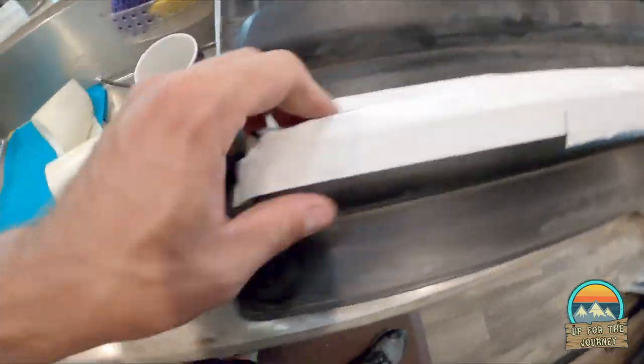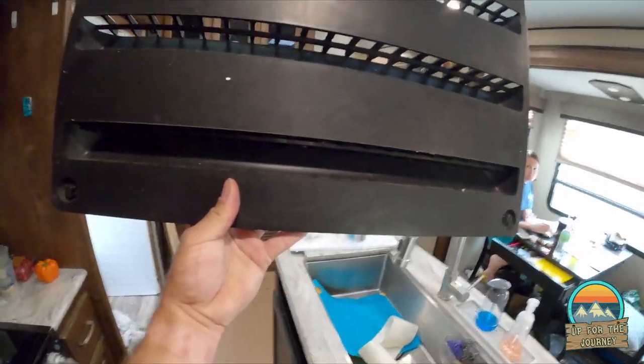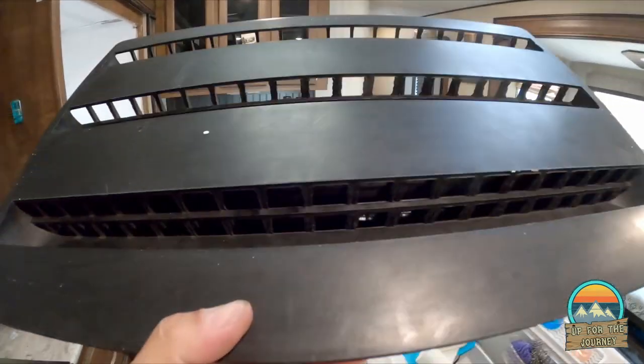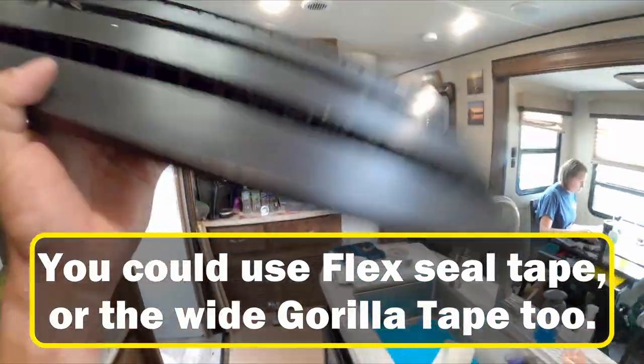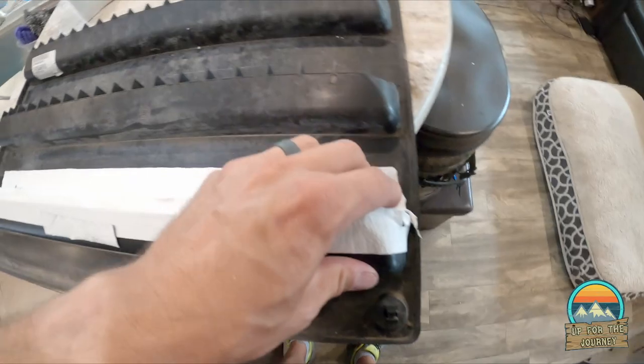This stuff is thick and it seals up nicely — this is a top-notch seal. It doesn't even look like anything; you just can't see through it. I don't care what the back side looks like because a fridge is going to be up against it.